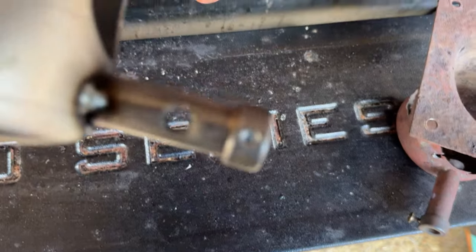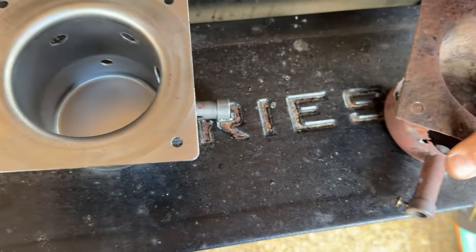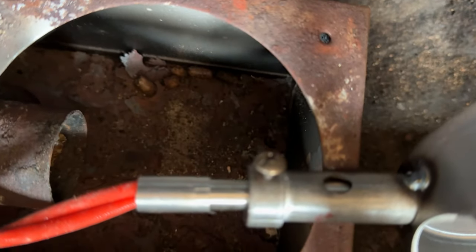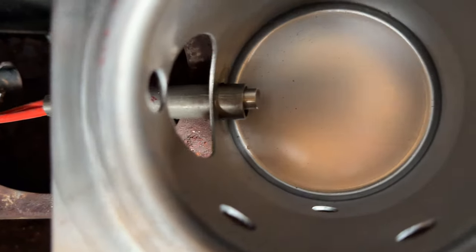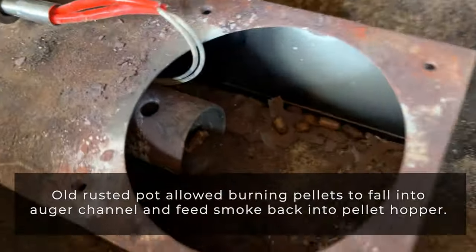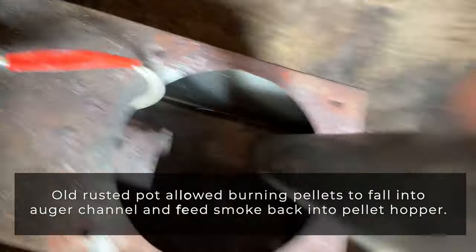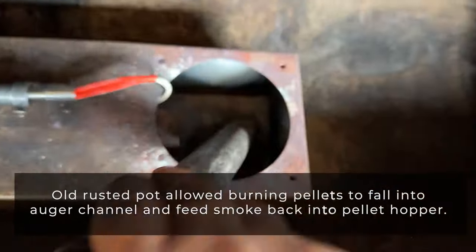Now with our new pot, it's a lot more durable and sturdy, but one thing is they don't always come with the correct screw sizes. So hold on to the old screws that you had with your original pot because you're going to need them. Once you get your new igniter locked onto your new pot, look into your auger tunnel because that's where we had the problem. Get all those pellets and ash out of there before you put the new pot in.